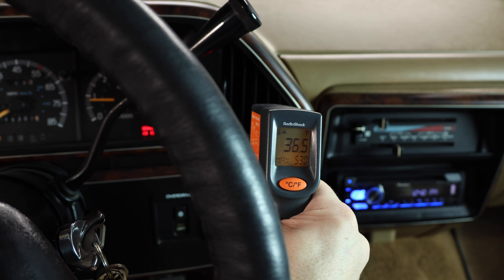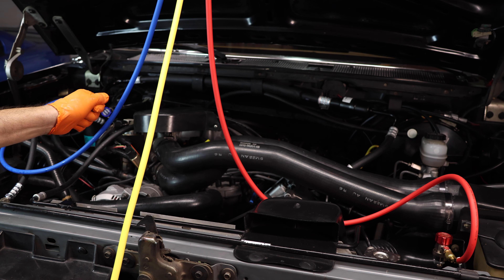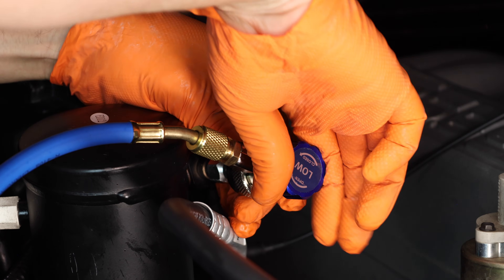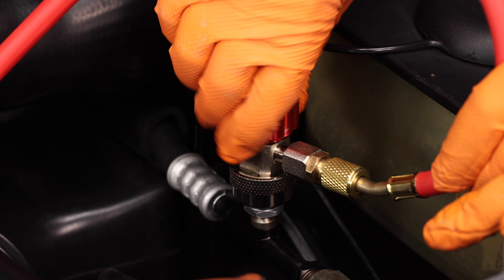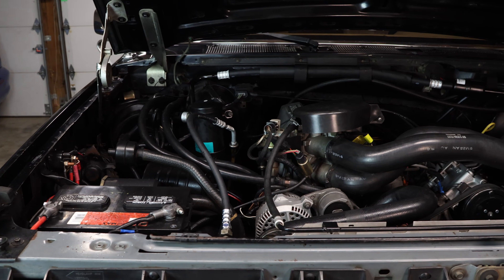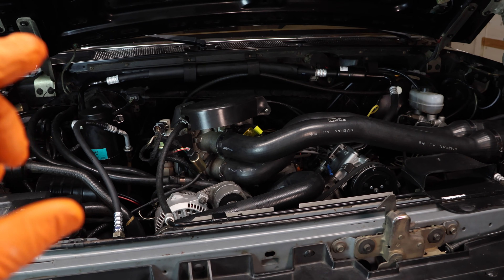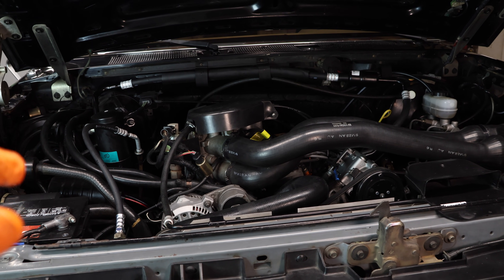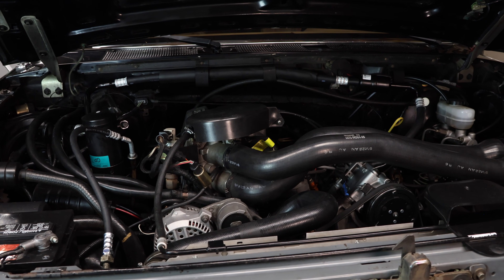Once you're satisfied with the results, go ahead and turn off your AC first, then shut down your engine. Let's go ahead and disconnect these lines — be sure to close all the valves first. We were able to install those AC components and recharge the system. In my case, I had to convert from R12 to R134, and I'm pretty satisfied with the results. If this video helped you guys, give me a like, subscribe, and I'll see you in the next one.